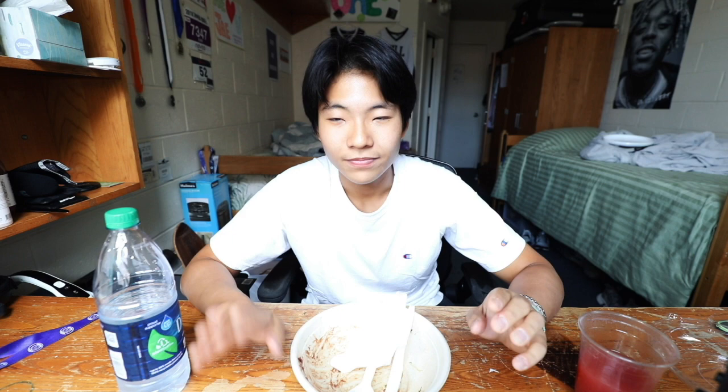Alright, that's the first episode of trying food around Georgetown. If you guys have any suggestions on what I should call this series — I'm thinking 'Swipe Explore,' might be a little corny. Out of 10, I'd rate this an 8 out of 10 — solid, good meal, I'm full. The strawberry drink is a huge plus too. Definitely recommend it. Until next time, peace.